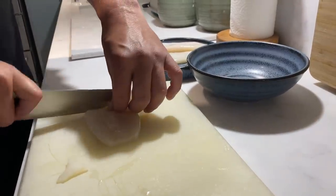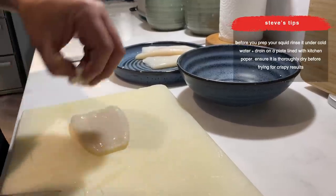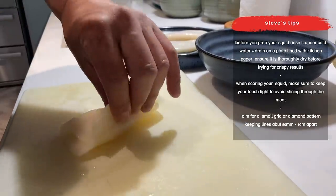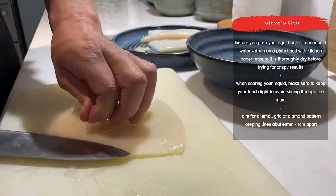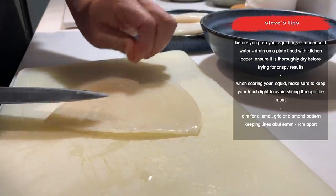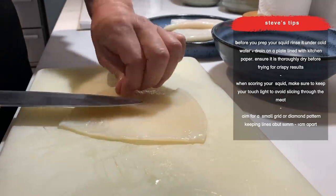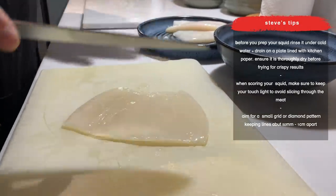So, top and tail — getting confused in my own work now. Then all we're going to do is just cut the squid tube open, revealing our beautiful squid. Any bits of skin left in there that we can trim away, we can. Any of the quill that might still be there — which is the sort of bony bit that goes through the squid — we can get rid of. So that's pretty much done.